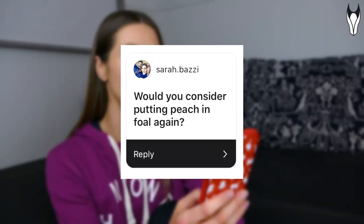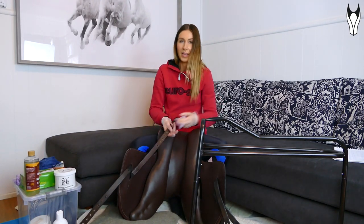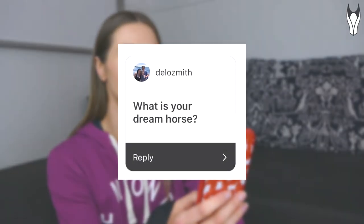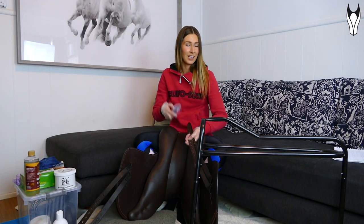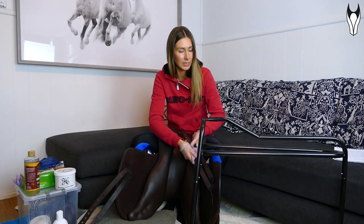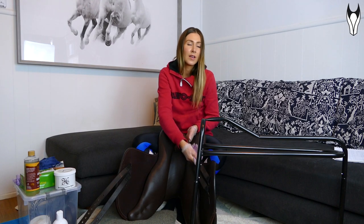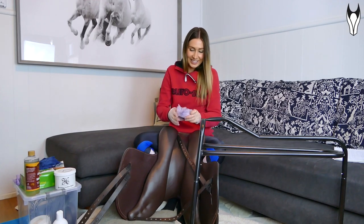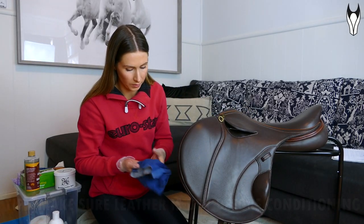Question: 'Would you consider putting Peach in foal again?' There is a potential plan in the future, but right now I'm just really excited about riding Peach and want to focus on her riding career for the next few years. Question: 'What is your dream horse?' This is going to sound lame, but honestly my dream horse is pretty much Tic Tac — she's the Thoroughbred cross I've wanted for a very long time. My only change would be that she was already seven years old and ready to go.